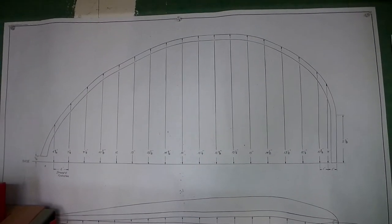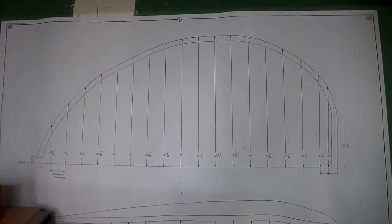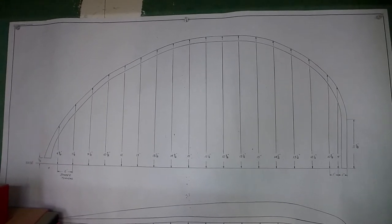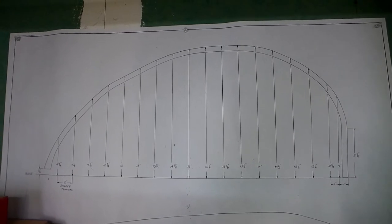I still need some odds and ends before I assemble the wings, so that's kind of dragging out. But I figured I could do something else while I wait, so I'm going to make the wingtip bows.